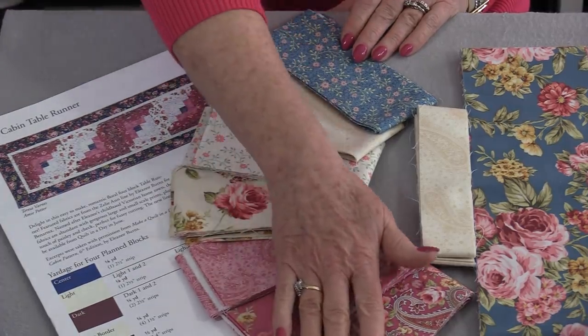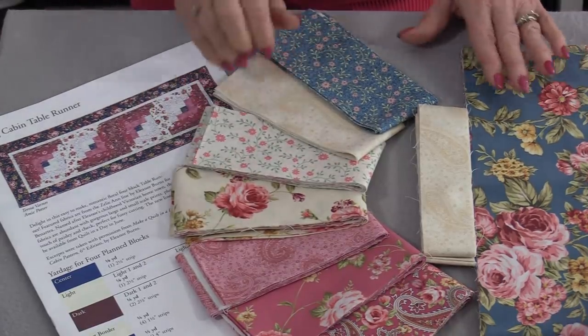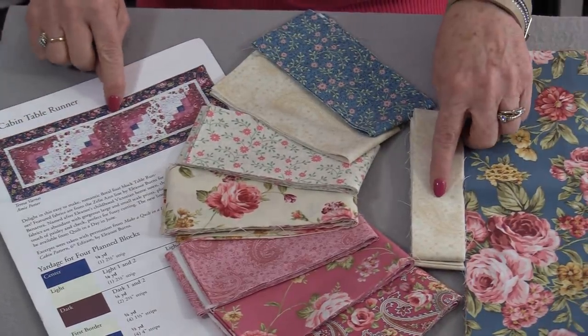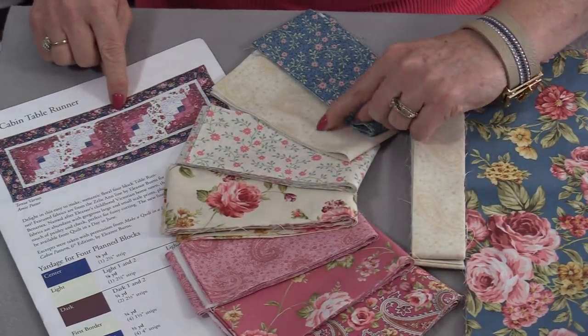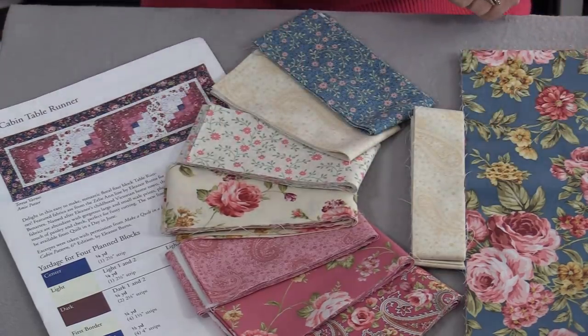The fabric is called Zellianne. It's going to be available in June, so we get a sneak peek at how pretty this fabric is. The table runner has a nice big border on it and a little border to go around. The log cabin runner has four blocks, so this is going to go together quick and easy.